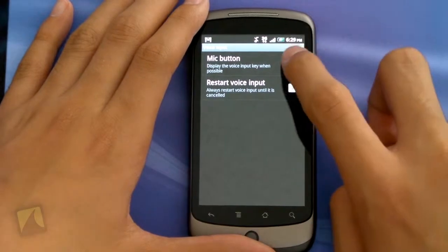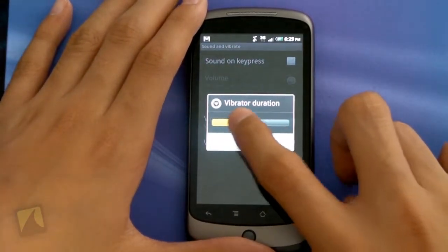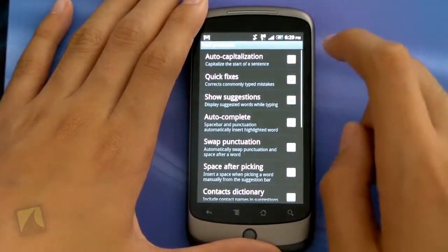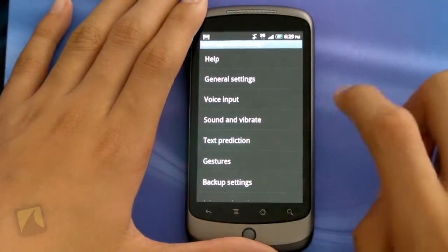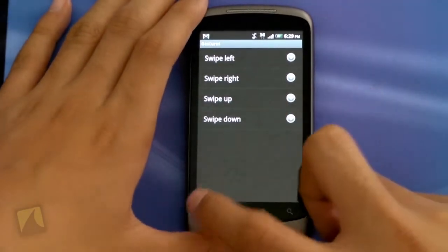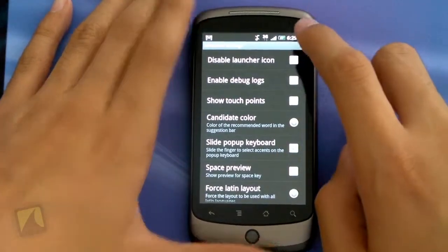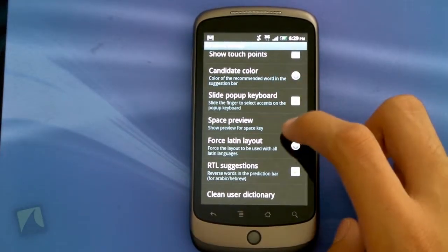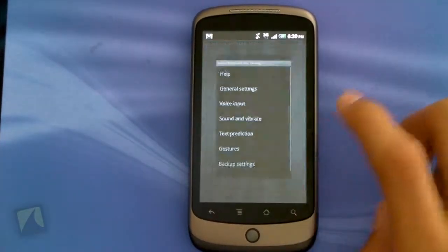Going into Voice Input, I can have a mic button and restart voice input. Under Sound and Vibrate, I can have sound on key press or set vibrator duration — I can put it all the way up for a big vibrate when clicking a key. Under Text Prediction, I can change settings for punctuation, auto-completing, quick fixes, and capitalization. I can also select gestures — a ton of different toggles for closing and opening the keyboard. There's also Backup Settings to make a backup or restore, and Advanced Settings where I can disable the launcher icon, enable debug logs, show touch points, candidate color, slide pop-up keyboard, space preview, forced Latin layout, RTL suggestions, and clean the user dictionary. A ton of different settings on this keyboard.